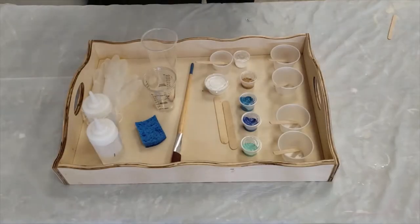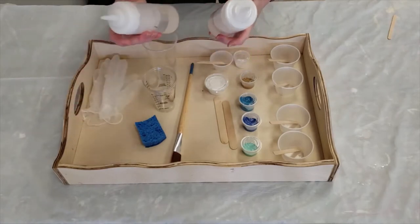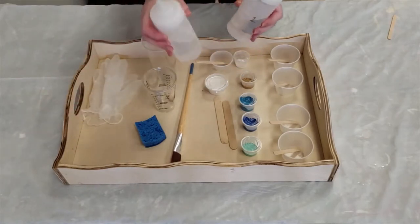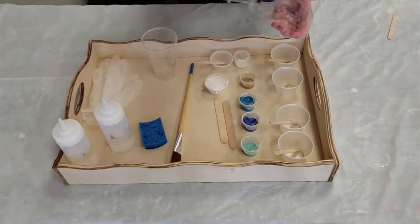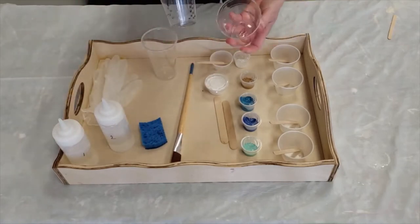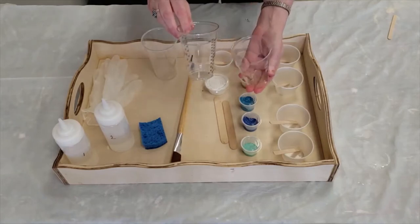Let's take a look at what comes in your kit. You have the resin and hardener marked number one and number two. You also have two cups that have measuring points on them, a number one and a number two.